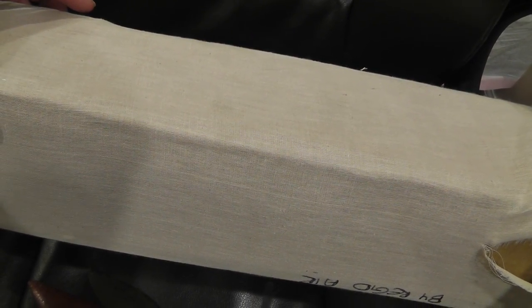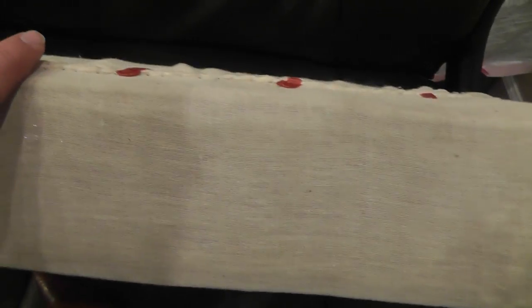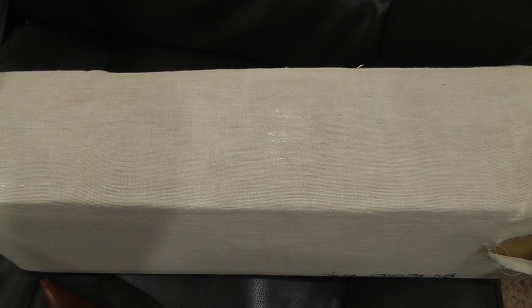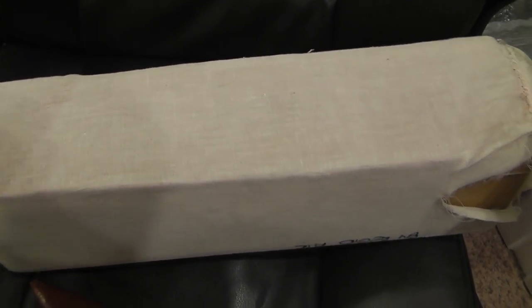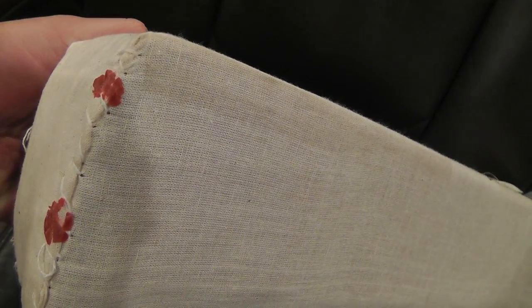I've never seen that before. I had 80 packages go out last week. I can't imagine sitting down having to sew up each one of them. It's bad enough having to tape them. I thought I'd show that to everybody. It was quite a package to get.